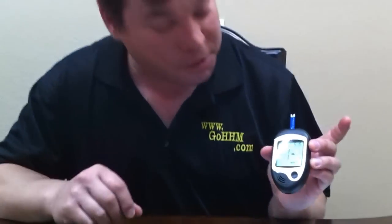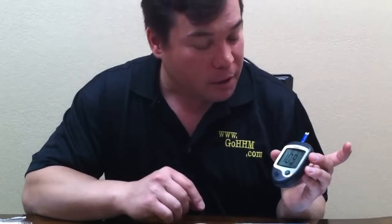I've eaten within the last two hours, so it should be a little bit high. Your average range should run between 80 to 120. But you want to keep it in that general range. This concludes our video demonstration on how to use your Prodigy AutoCode meter. Thank you for watching.